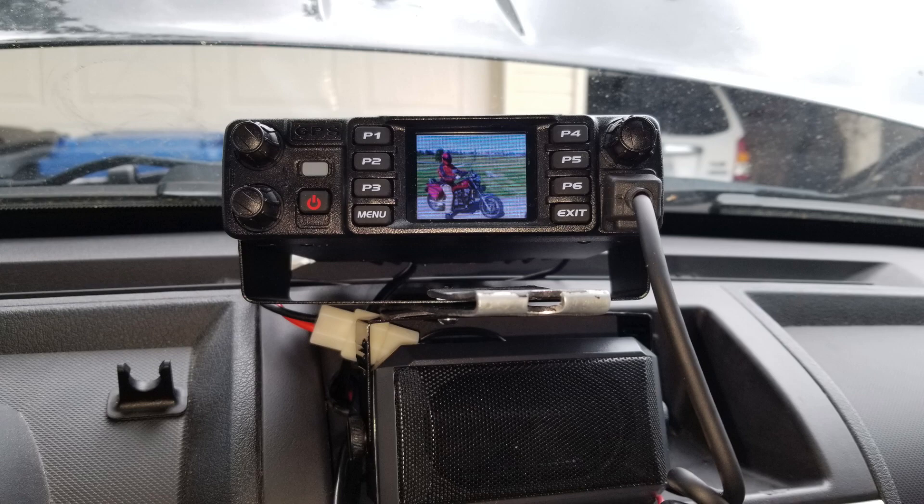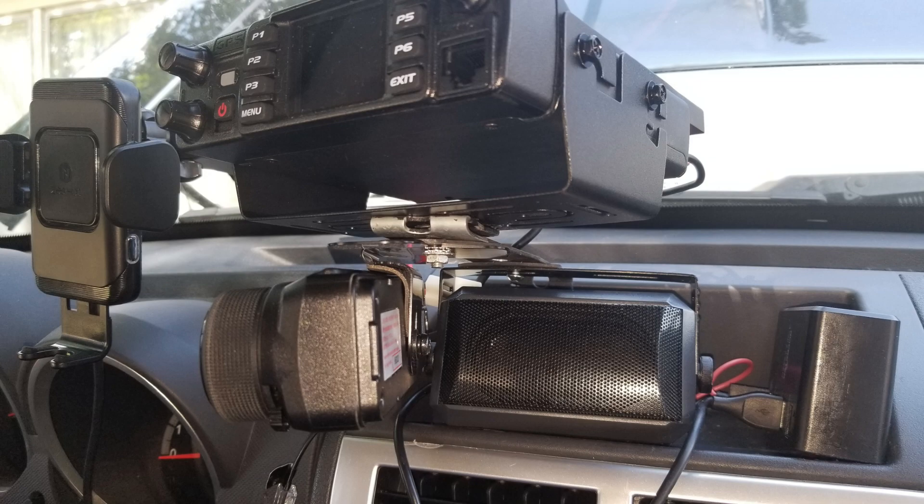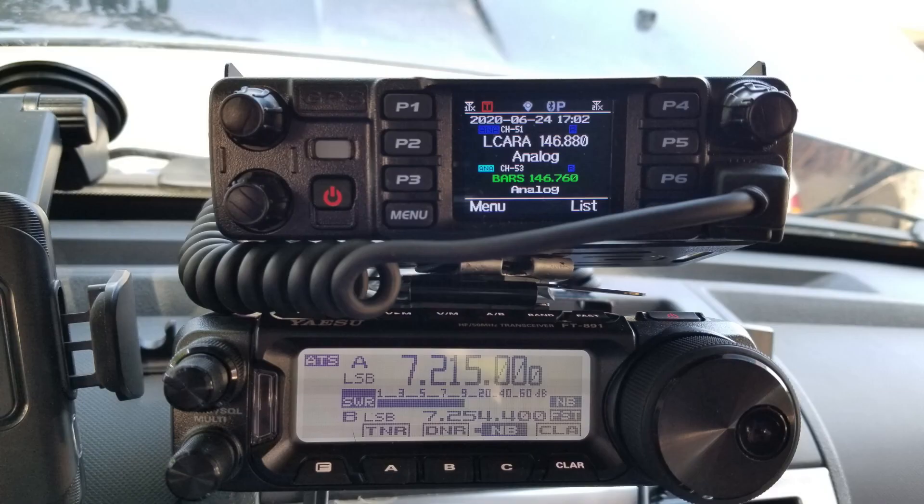I wanted to switch over to the new AnyTone — it's a much nicer radio and much more expensive, so we'd expect it to be a little nicer. I had to rearrange things. I ended up putting the AnyTone on the top of the bracket and moving the speaker and the remote head for the FT-891 to the bottom of the bracket, which worked out really well. I've mounted them to a bracket I made with material you can get from Lowe's or Home Depot. I tried to put the fewest number of holes in the dash so that if I take it all out it won't be too ugly. Both radios look great, they sound great, and it turned out a little bit simpler than I thought it might be.